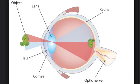The next thing is the lens. The lens focuses the image to make sure what you're looking at isn't blurry and that you can see it properly. The lens is about the size of an M&M.